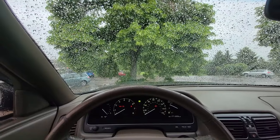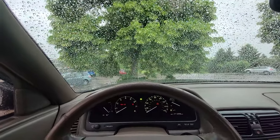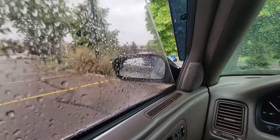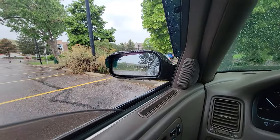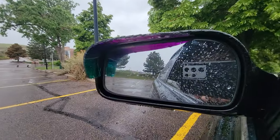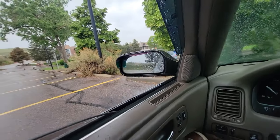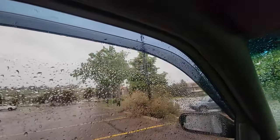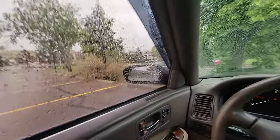It is raining out. We will find out if the side-view mirror visors actually deflect rain. Not really — a little bit, but not really enough to matter. But that's all right — once again, they are mainly for style.